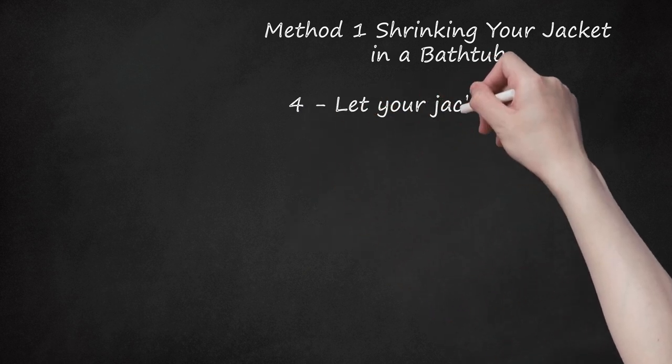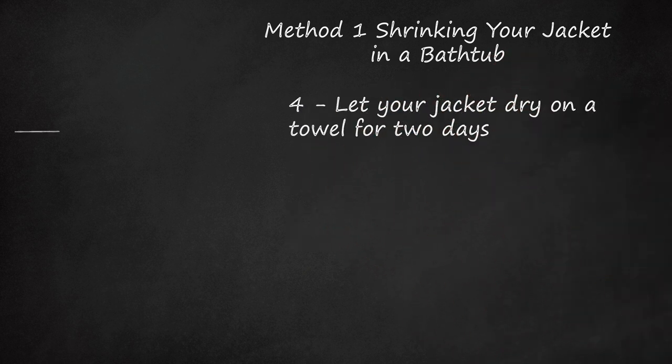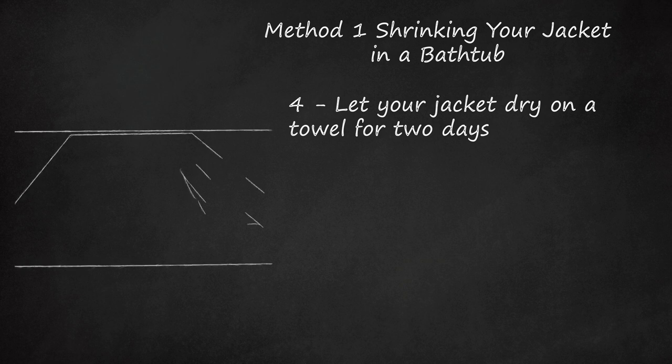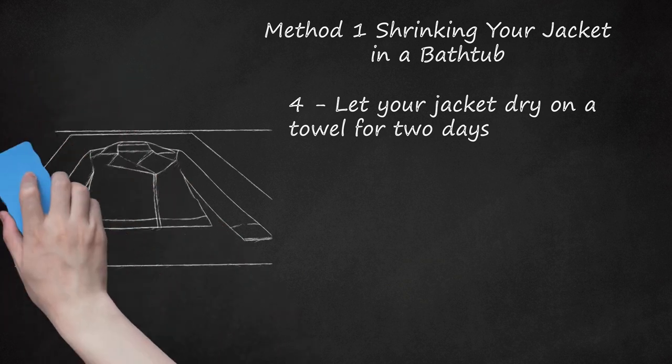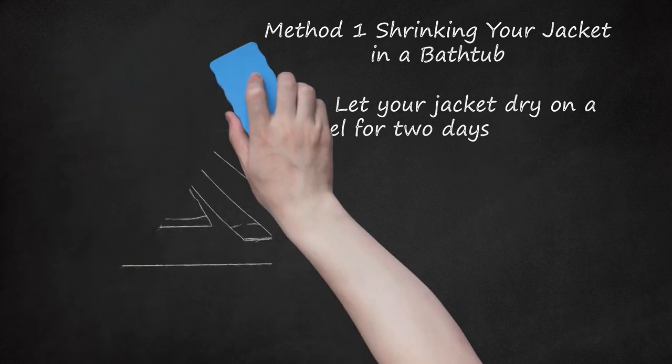Let your jacket dry on a towel for two days. Lay out a fresh towel and drape your leather jacket over it. As the towels become soaked by the jacket, make sure to replace them and turn your jacket over so that the entire thing can dry. Keep your jacket in a dry area. If you put it in sunlight or another heat source, it will shrink your jacket faster but will also make it much smaller. You can also use a hairdryer to achieve faster results, but be aware that this may cause the jacket to shrink more.